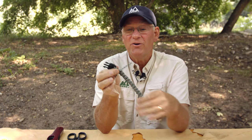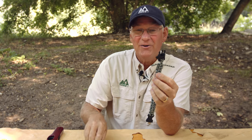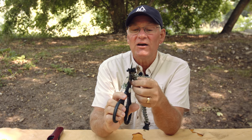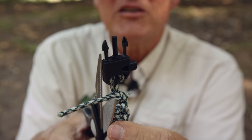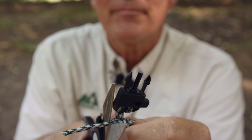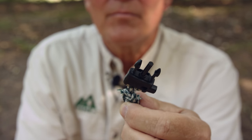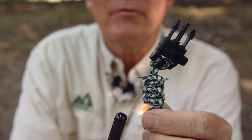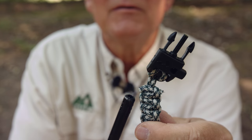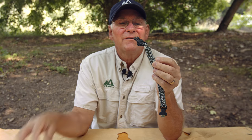Now that we've finished our weave and got the last knot tight, take your scissors — you'll probably be doing this at home rather than out in the woods — and trim those ends off tightly. Cut the other side, burn the ends, and we're done.